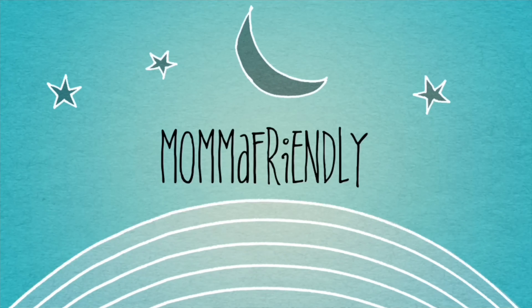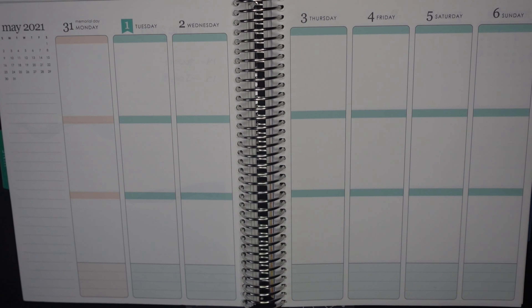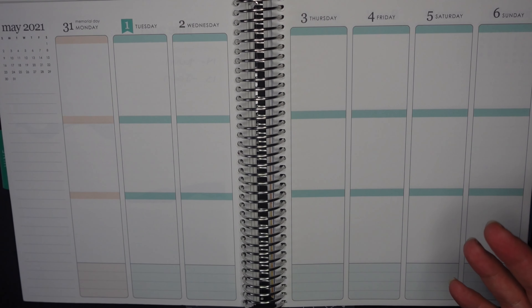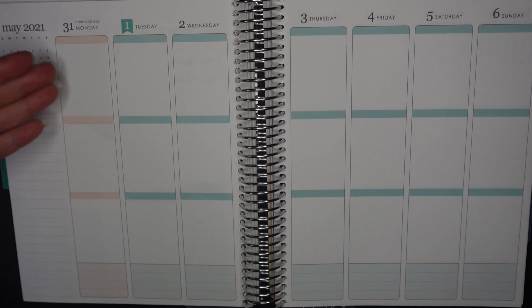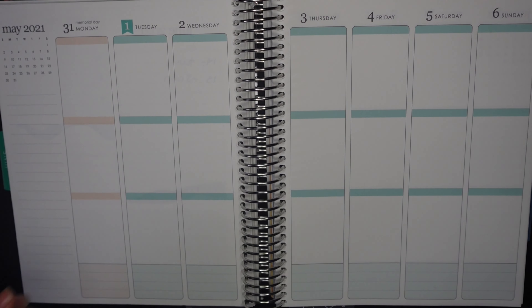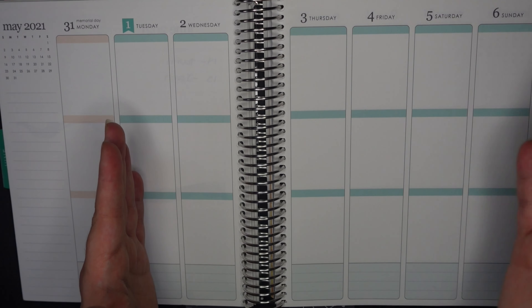Hey friends! I'm back with another plan with me and this is for Memorial Day week. I want to say Memorial Week because that's where my brain goes, but I know it's not the whole week, it's just the day. Anyways, it is in fact Memorial Day as you're watching this and as of tomorrow it will be June.